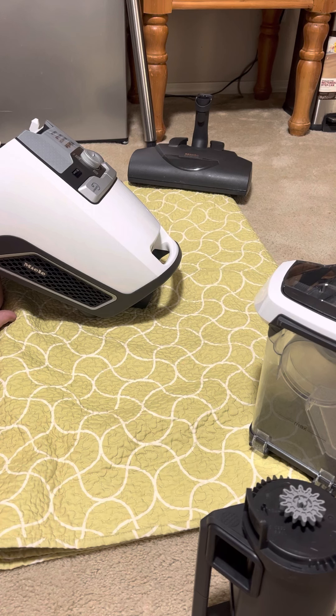I still prefer my bag unit — I have a bagged Miele C3. It doesn't take any of this intensive cleaning every three to six months. All I have to do is put a new bag in every month or two, which takes about five seconds, and replace the filter every six months to a year. It's a lot easier to maintain compared to this, but they both do a really, really good job.